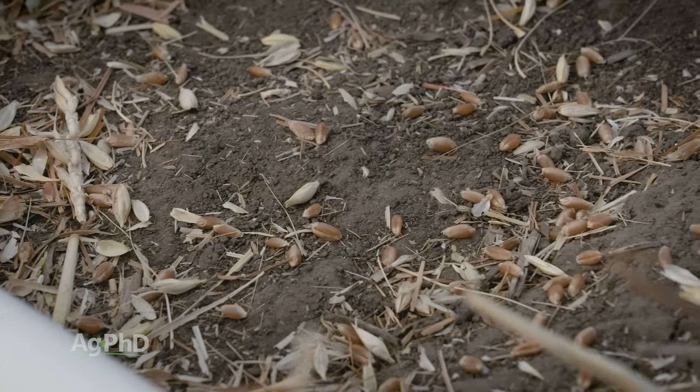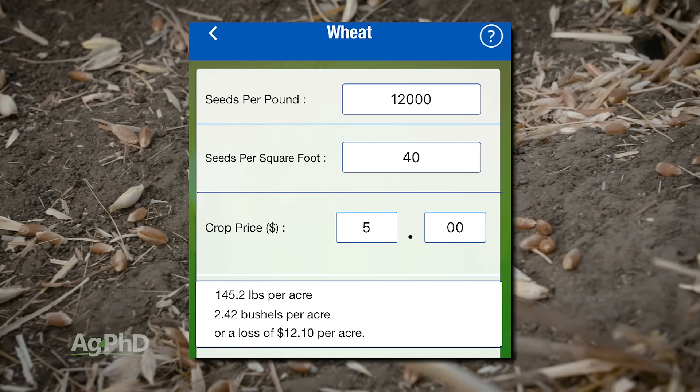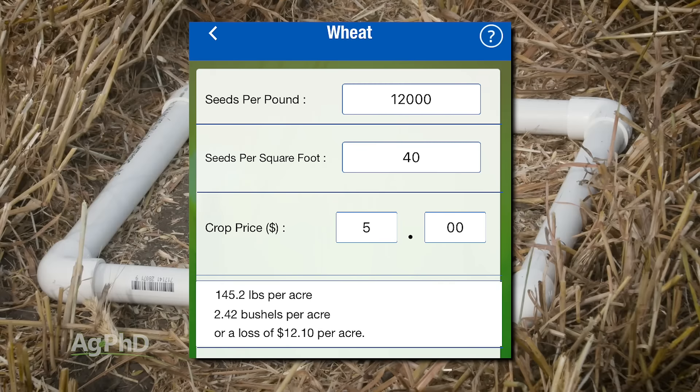With wheat, for example, let's say there were 40 seeds per square foot. That would equate to 2.42 bushels per acre that we lost. At $5 wheat in this example, that would be a $12.10 loss per acre. On 1,000 acres of wheat, that's over $12,000.